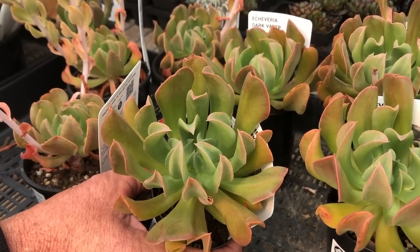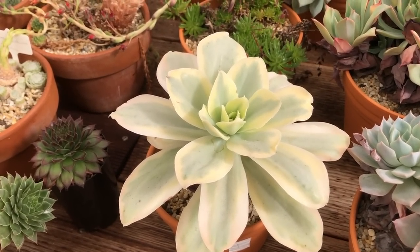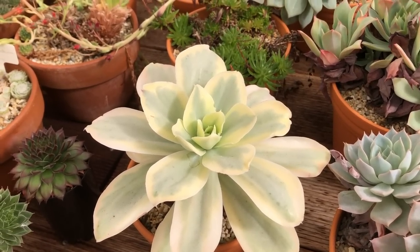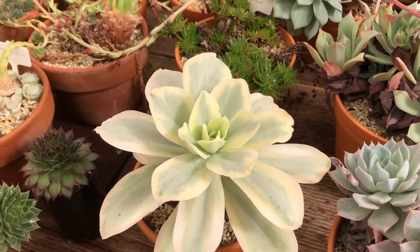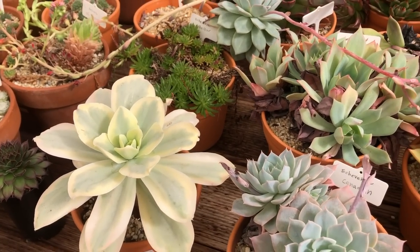This is a beautiful hybrid from Japan called Nippon Moon River. For a variegated plant it's actually quite easy to grow — some variegates are very difficult and slow, but this one is really rewarding and successful for other growers.